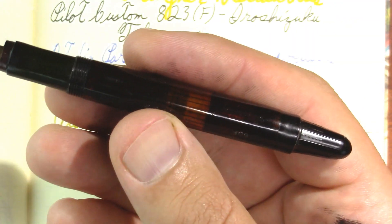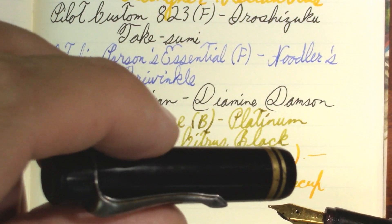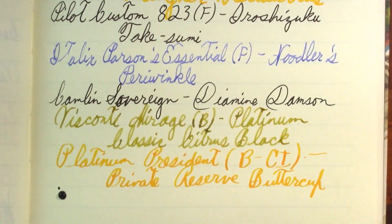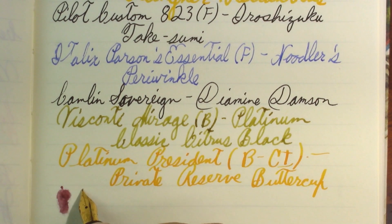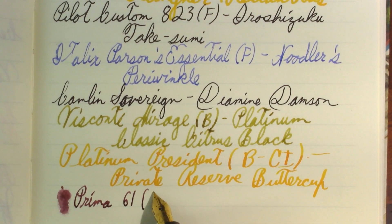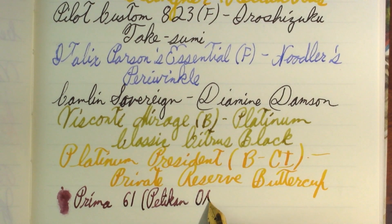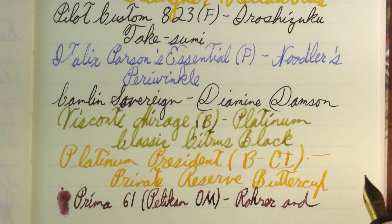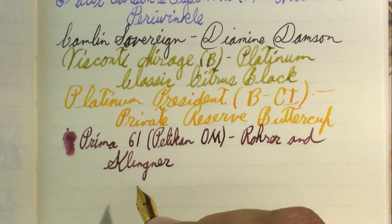This part works almost like an eyedropper, and then there's the cap, which seems added on. This is the Prima 61, and the nib in it is a Pelican oblique medium. The ink is Rohrer and Klingner Alt Bordeaux.